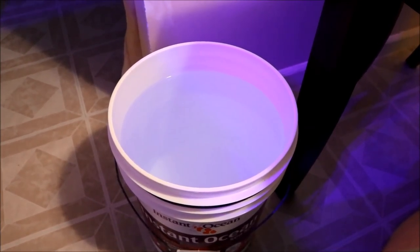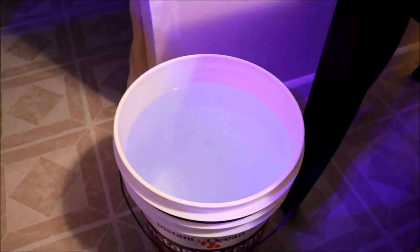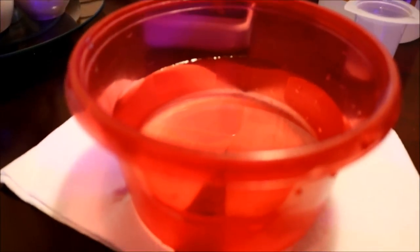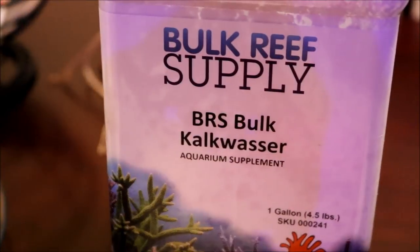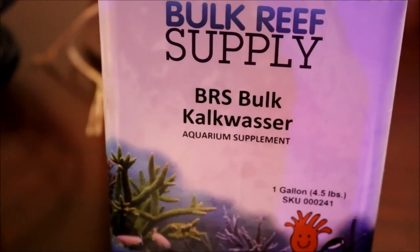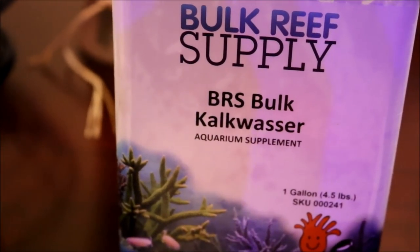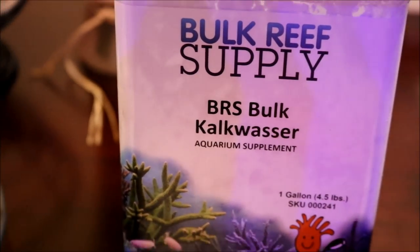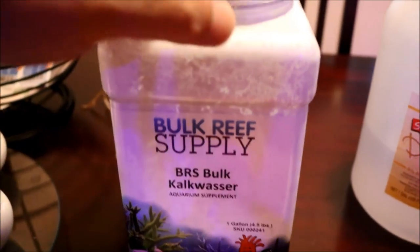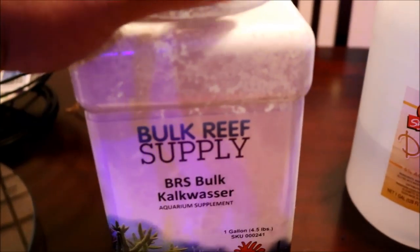As with everything in this hobby, it all starts with a bucket of water — RODI water, especially. If you don't have an RODI unit, I strongly suggest that you get one. I separate some of the RODI into a bowl — that's where I mix. Bulk Reef Supply Kalkwasser is the best, in my opinion, and that's why I choose it to dose with. The size that they offer lasts you quite a long time, as I show there.